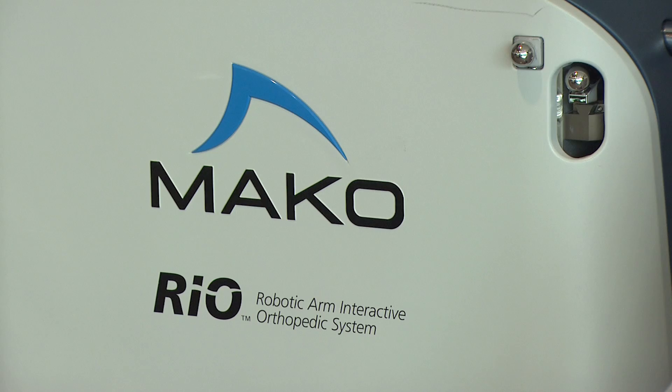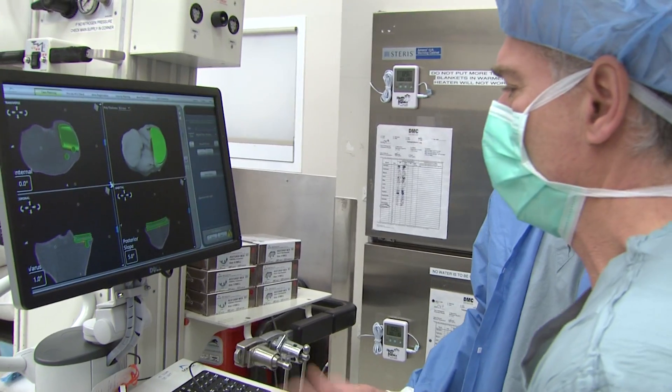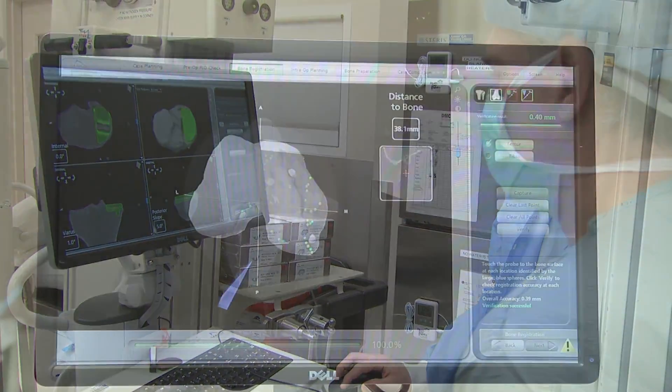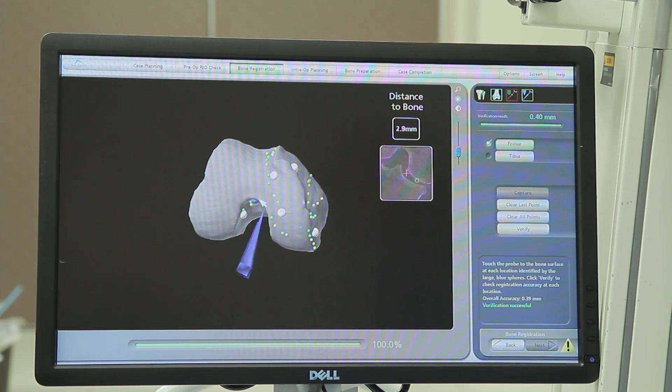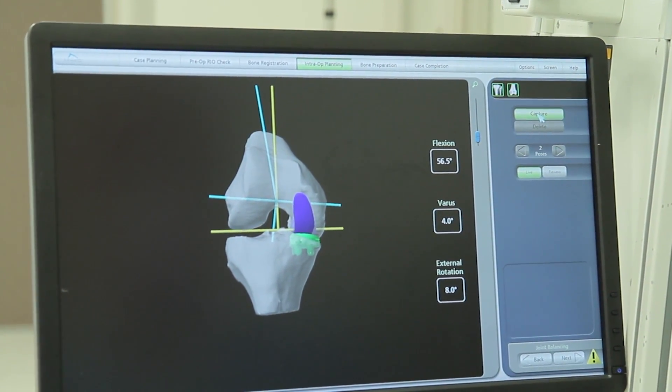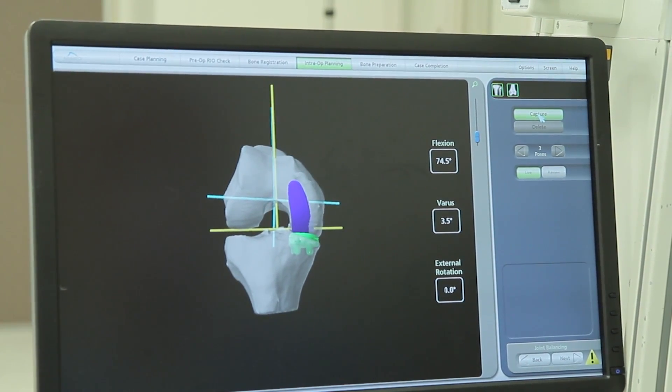Macoplasty is a very complicated but very accurate way of performing a partial knee replacement. It utilizes a CT before surgery to optimize the fit of the implant for the patient. Then in surgery we maximize the position of the implant by marking landmarks with a computer, and we're able to make small incremental changes so that the implant will be in perfect position and tracks in a perfect way.